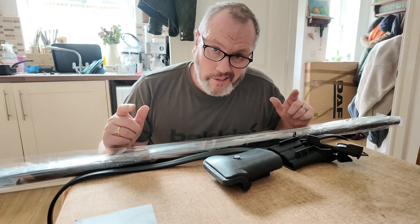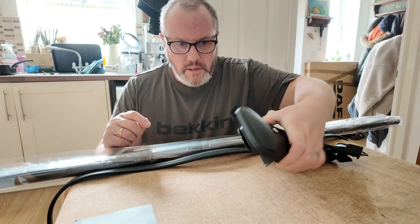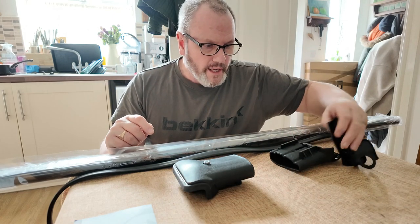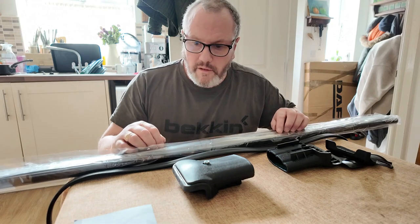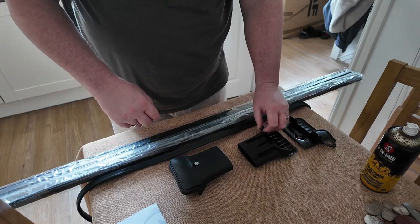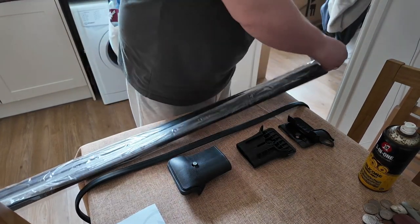I've already built one up just so I don't look like a complete idiot on the video, and I've made one piece of the end up. So I'm just going to show you how we actually put the other end together, how that goes into the bar itself, and then a little bit later we'll try and get these on the van.